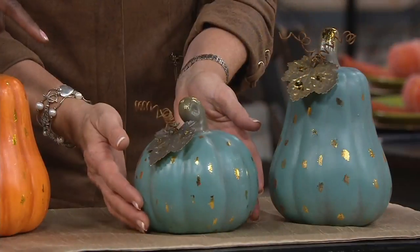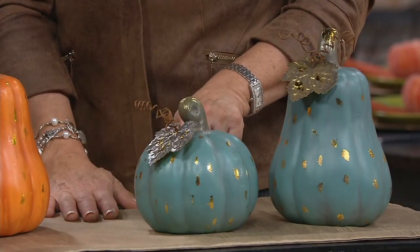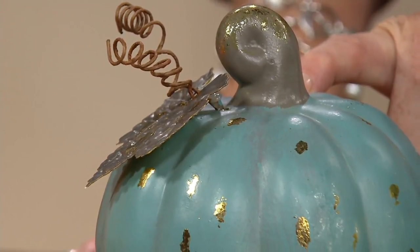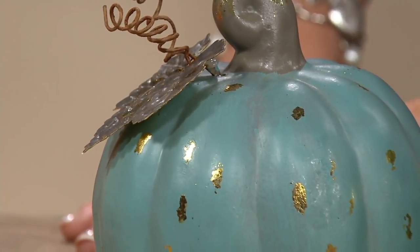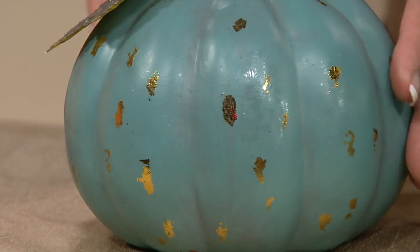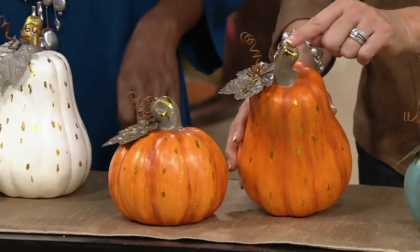That color blue, which is kind of coastal, kind of in that farmhouse chic realm — painted furniture. There's a lot of blues you'll see in distressed and older painted furniture. Perfect compliment. Isn't that pretty? Then more traditional in the center, we have your orange, but with that pop of gold leaf.